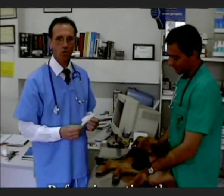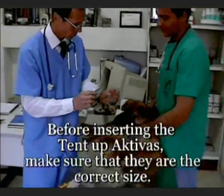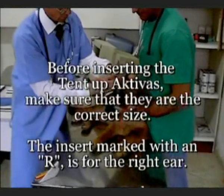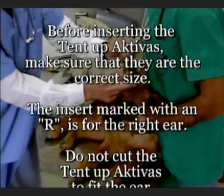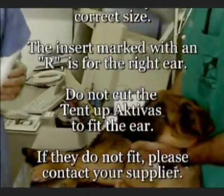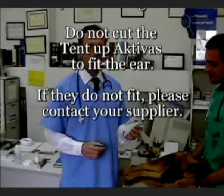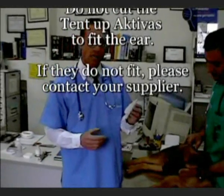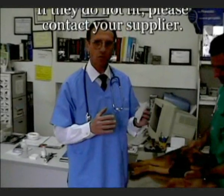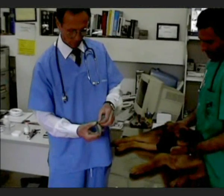The next step is to make sure that your Tent Up Activas is the adequate size for your dog's ears. Before taking off the parathon paper, gently put it inside of your dog's ear to check the fit. Now that we have determined it is the correct size, we are ready to apply the Tent Up Activas. The first process is to gently pull off the parathon paper which protects the insert.